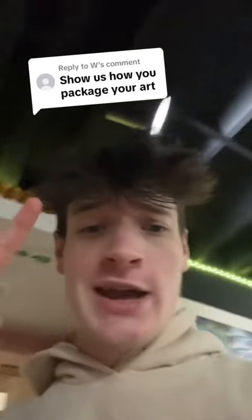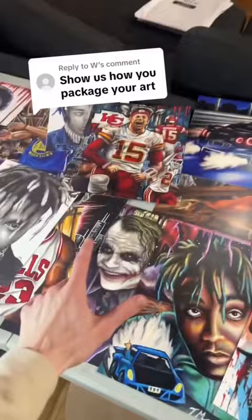Show us how you package your art? Alright, bet. First things first, we gotta find the painting the customer ordered. Today we had an order for Patrick Mahomes, and we also had an order for the Joker.